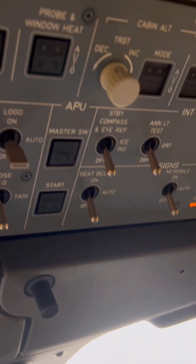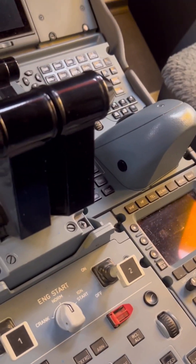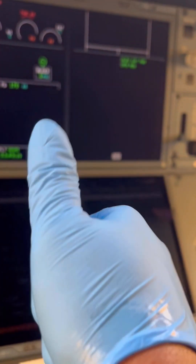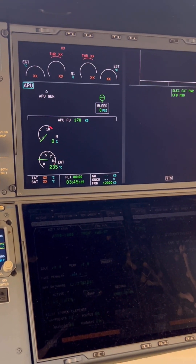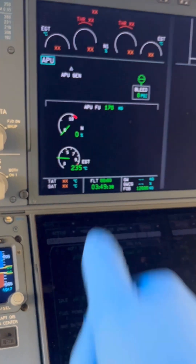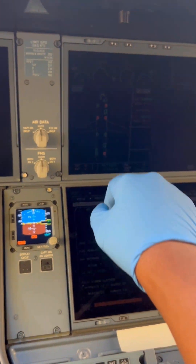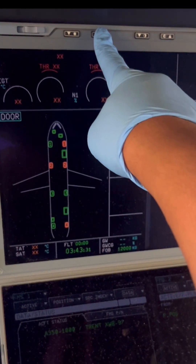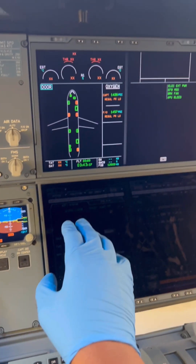One key difference between the Airbus A350 and other Airbus types — the A320, A330, and A340 — is that once you turn the APU master switch off, you need to set a timer. For the A350, the power supply, whether batteries or external power, must remain on for three minutes after switching off the master switch. This ensures the fire protection systems remain active in case of any tail cone fire. Airbus recommends waiting a minimum of three minutes before switching off aircraft batteries or removing external power.